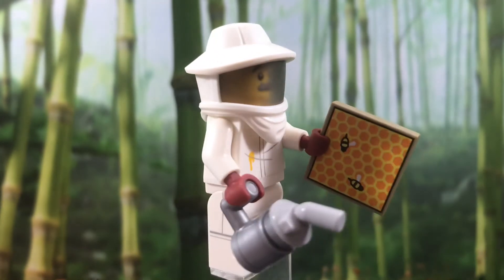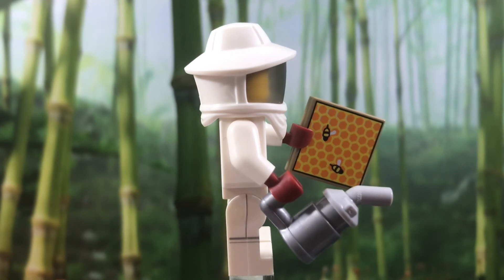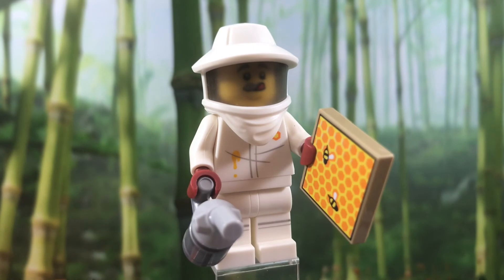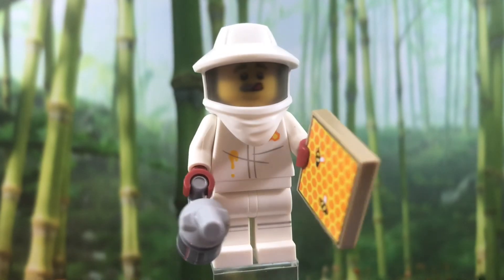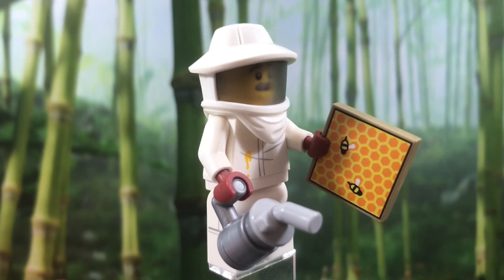And his accessories — I love how they built the smoker. It's just a coffee mug, and then on the bottom of that is one of those jumper pieces that came from the DC Super Hero minifigure series, in light gray. That's such a clever way to build a smoker in LEGO. And I also like this 2x2 print of a little honeycomb — that looks really cool as well.